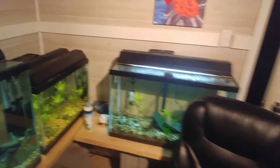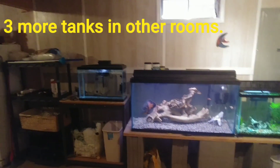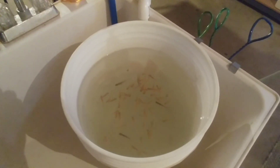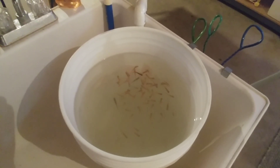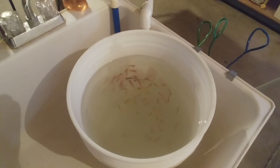Down here I only have eight tanks. I always have a thing of feeders going too — I buy a bunch of feeders, keep them in a five-gallon bucket, and change the water in this about every two days. It doesn't need heat; it's pretty warm in my basement, and they do fine — nothing dead in there.